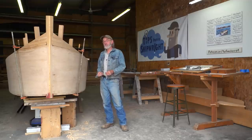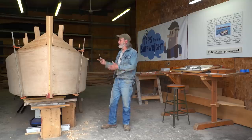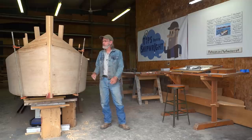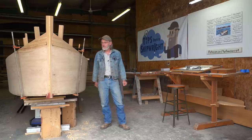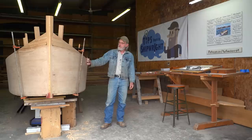Welcome to the new home of Tips from a Shipwright. This is our new space right here. We've got a little bit going on already, but I'm going to show you the whole shop, go around it a little bit, and show you my equipment and different things. This is just another skiff that I've built here and we're going to finish it up and get on to another project.